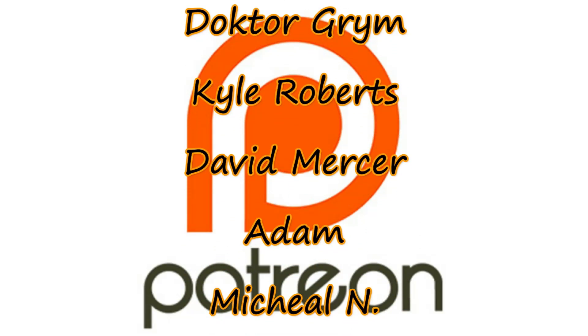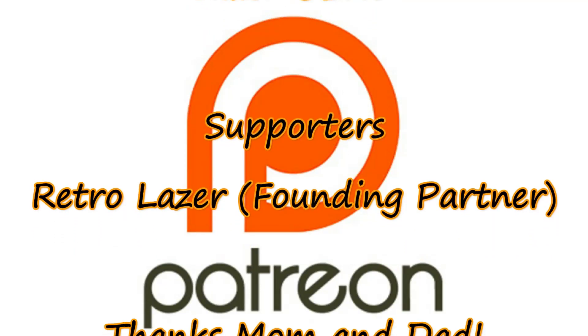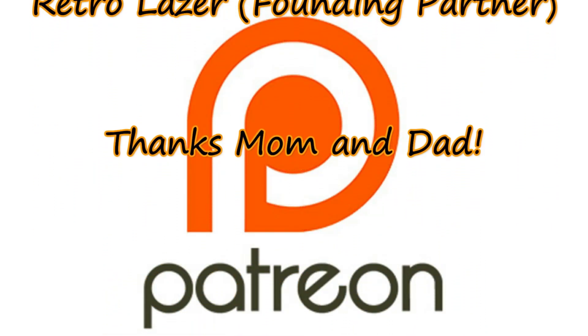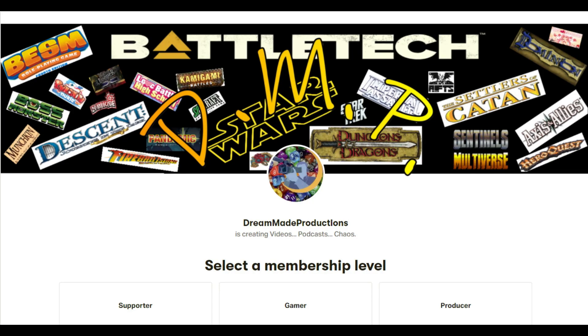If you are in a position to help this channel improve quality and grow, please visit my Patreon page at www.patreon.com/dreammadeproductions, linked below.